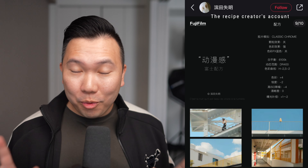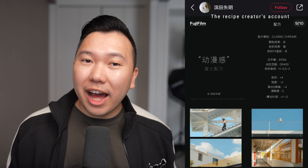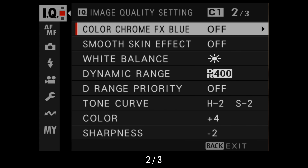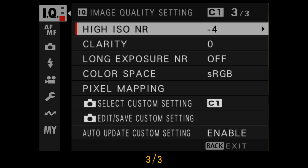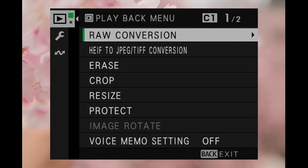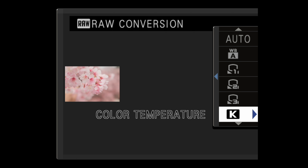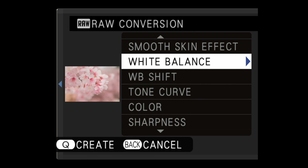Credit where credit is due — we did not make this recipe. We got this off of Chinese social media app Xiaohongshu, so here are the settings translated. The only thing I would modify here is the white balance. It's set to 6100 Kelvin, which might feel a little too warm at times. I do kind of like it that way too, but I think auto white balance or sunny gives it more of that neutral color feeling. And if you shoot raw, you can actually use the raw conversion within the camera to change the white balance after you take the photo, just so you have the option to change it later if you change your mind.